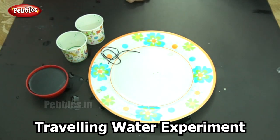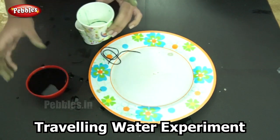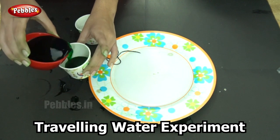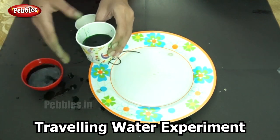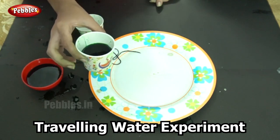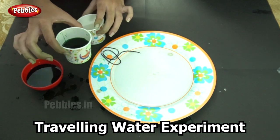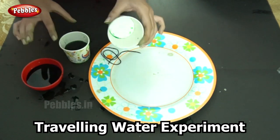Shall we get started? I will first begin by pouring the colored water into one cup. You only need to fill half the cup. Do not pour too much or your experiment may not work. So I have one cup filled halfway with colored water and our other cup will be empty.